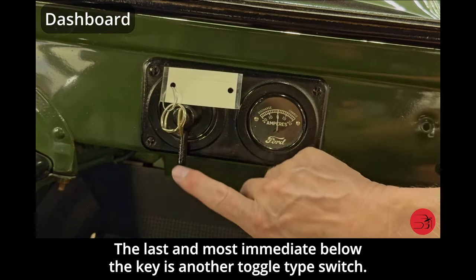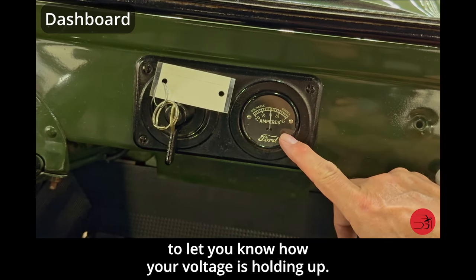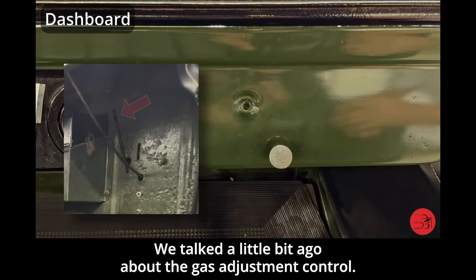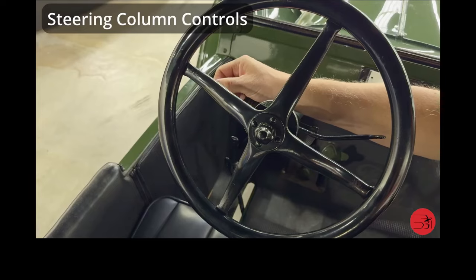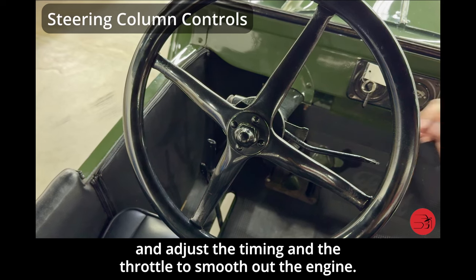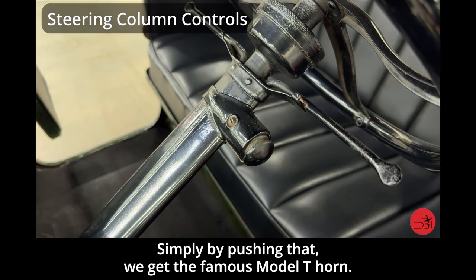Immediately below the key is another toggle switch for your headlights — simply toggling this over will turn your headlights on. We also have an ampere gauge to let you know how your voltage is holding up. This pull knob is your choke control — by pulling that out and holding it while turning the car over will choke the engine. The gas adjustment control underneath here allows you to twist and drop a little bit of gas into the carburetor to aid in starting. When starting the Model T, you will fully retard the spark, give a little bit of throttle, and then start the car. Once running, you come back and adjust the timing and throttle to smooth out the engine.